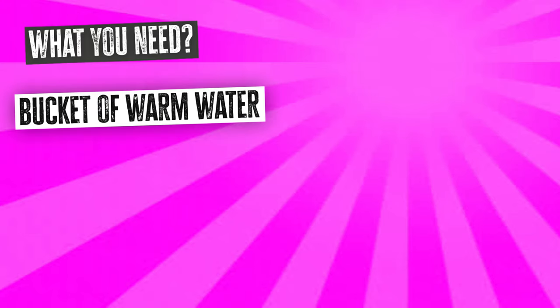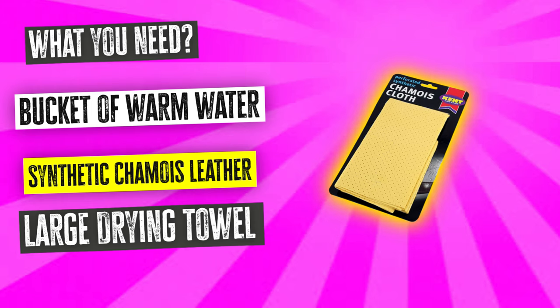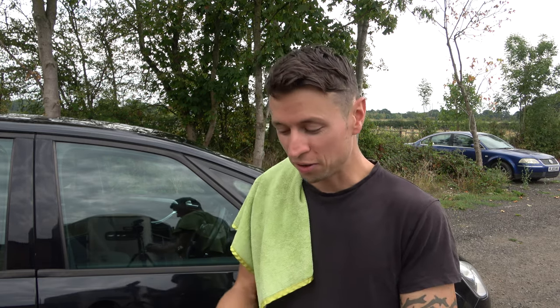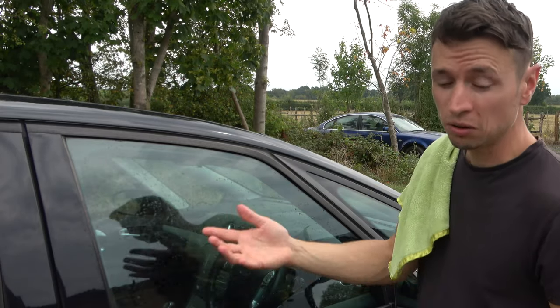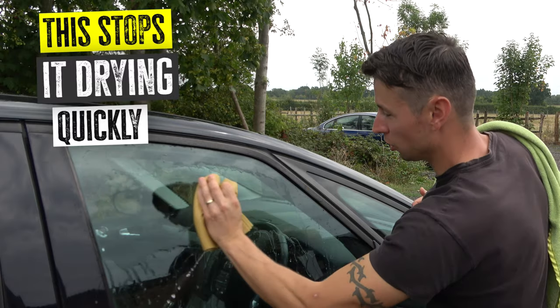Firstly, you're going to need a warm bucket of water. You're also going to need a synthetic chamois, also known as a flunky, and a large microfiber towel. Now if you've never heard of a flunky, they are synthetic chamois — not your traditional chamois leathers, which you should never use on a car. For glass, I think these are the best thing you can use because as you're wiping, they absorb all the grease off the glass, but they also squeeze water onto it as you wipe.